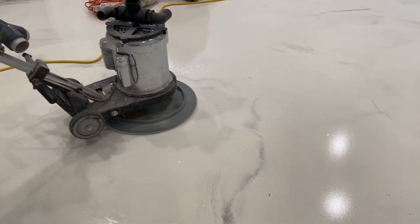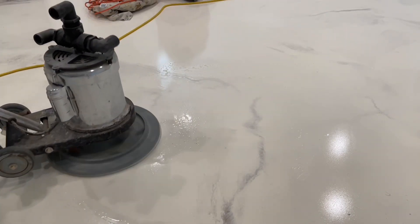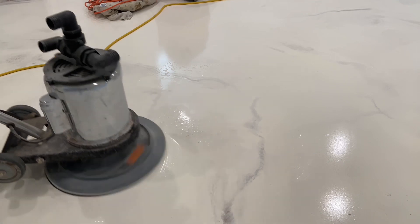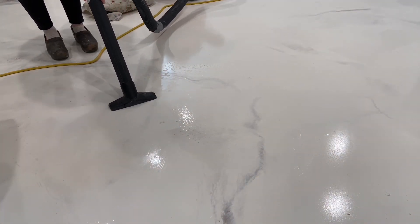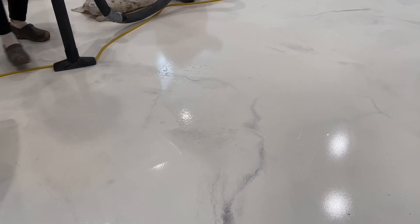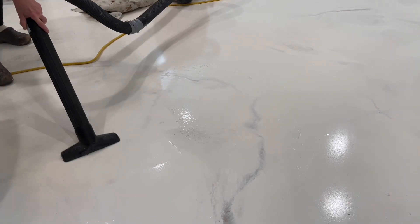This area represents the practical mock-up to verify this approach will work. Closer inspection indicates the urethane is present but no longer reflective. This is precisely the surface needed to satisfy the new urethane.